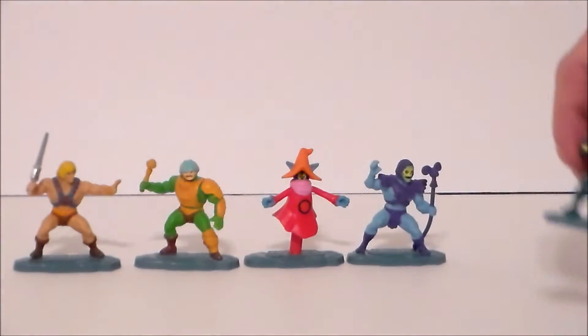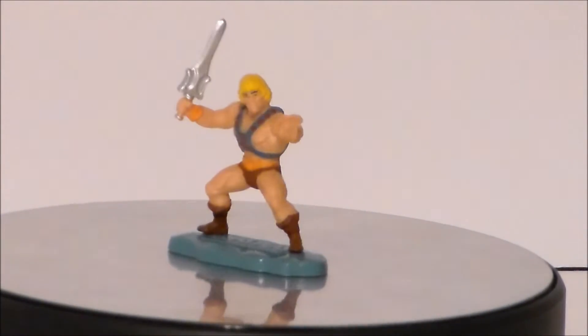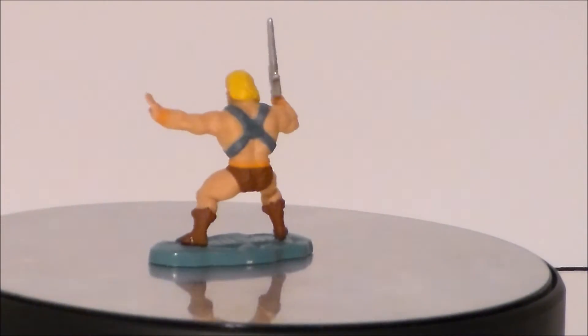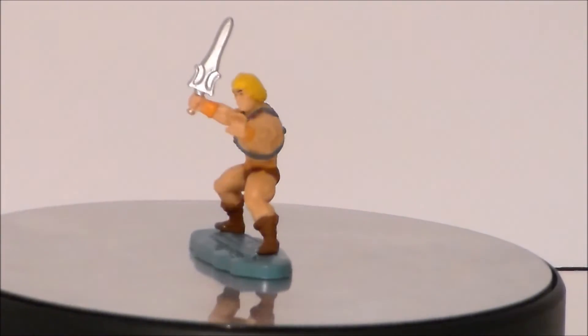He-Man is based off his classic MOTU design and sculpt, which is very cool. He also has all the same paint features and details as the original figure, including the place to put the sword in the back of his harness.